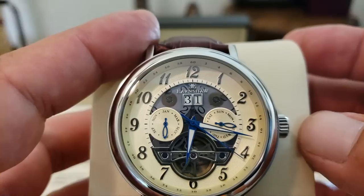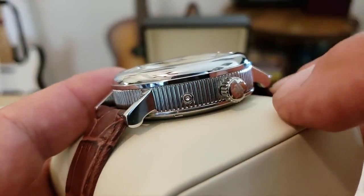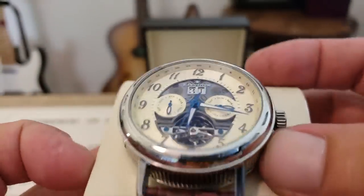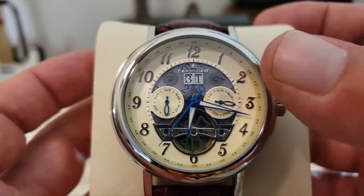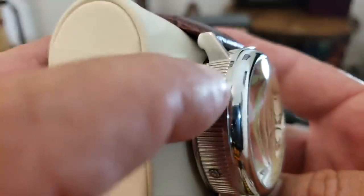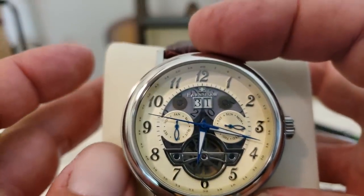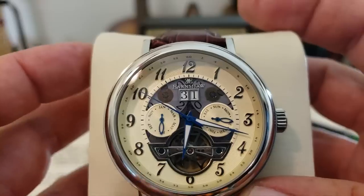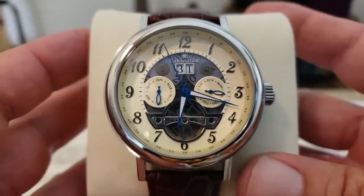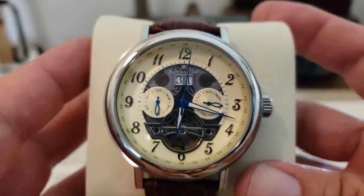Each of these individual complications is controlled by a pusher on the side of the case. Obviously the time is controlled by your standard crown, which is a signed crown. This pusher here controls your day. The top one on the left-hand side of the case controls your date function up at the top. And the bottom one around the 8 o'clock position controls that month function. Now I'm not exactly sure — I don't think this is actually a true calendar watch where it actually knows the month, but I'm not really sure. If it is, I'll definitely do a follow-up review.